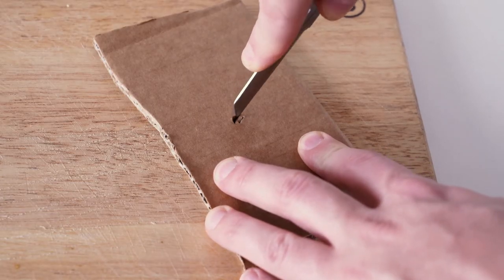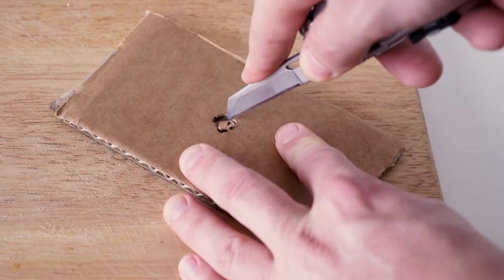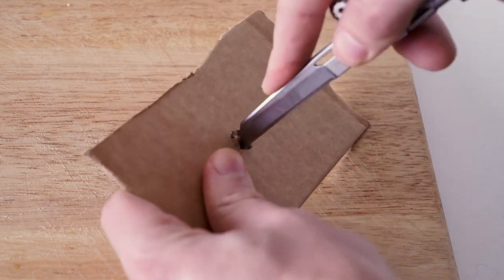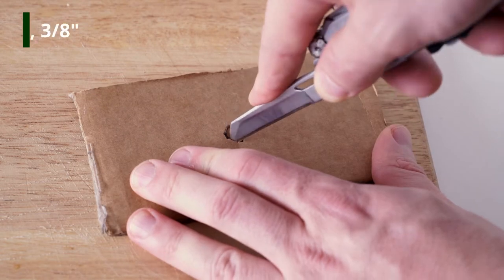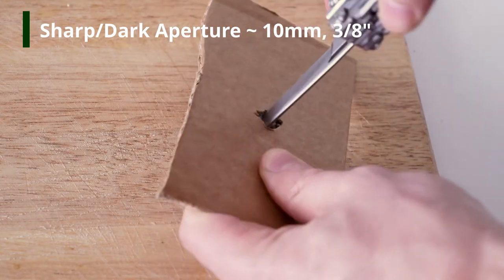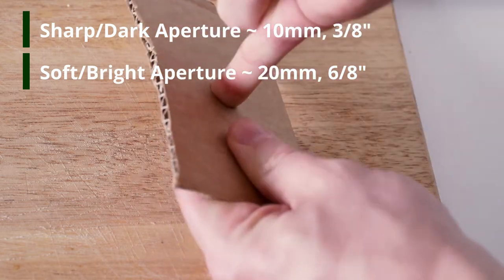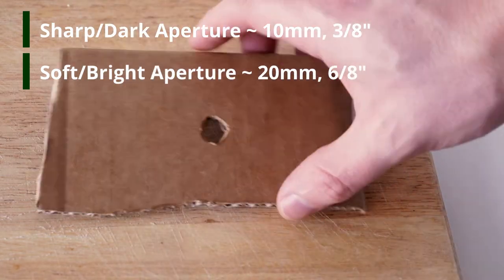Grab your bit of cardboard — we're going to use this to cut some smaller apertures. I'd recommend making a couple so you can compare the difference. Somewhere around 10 millimeters or three-eighths of an inch will work well for one, and 20 millimeters or six-eighths of an inch for the other. Make both so you can swap between them.